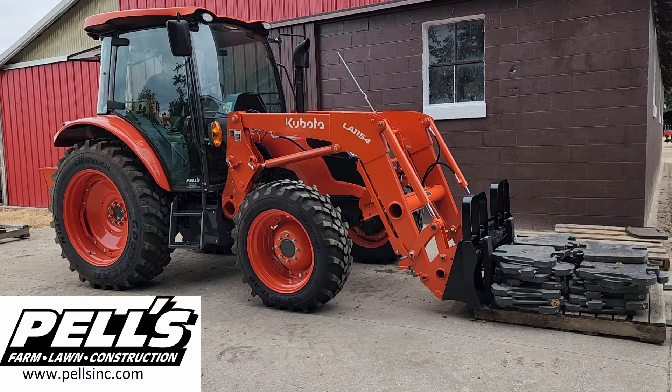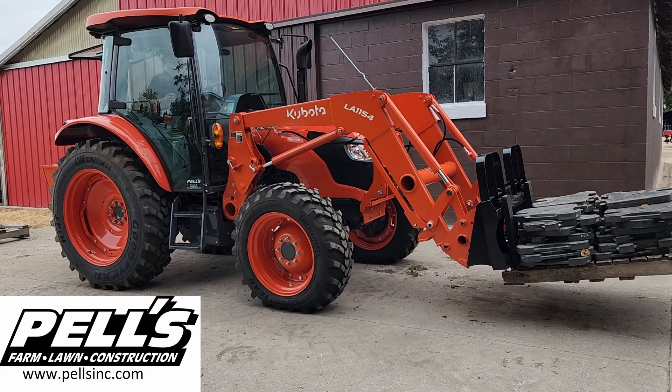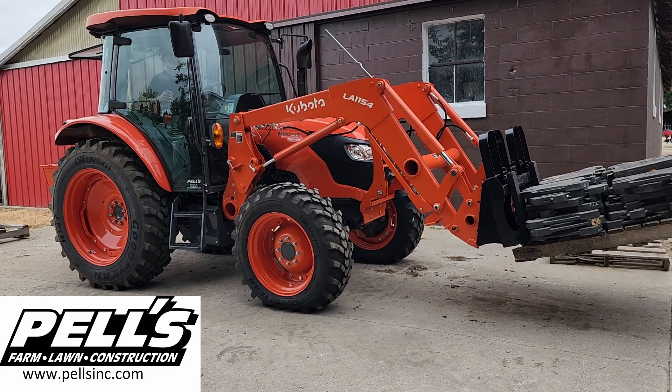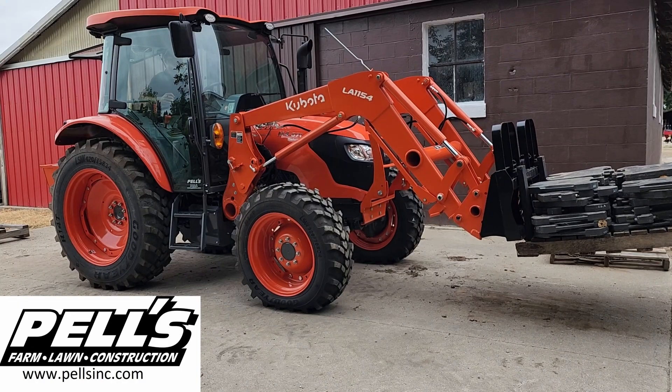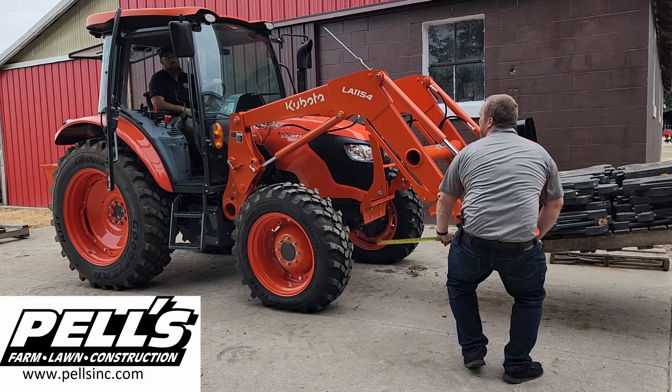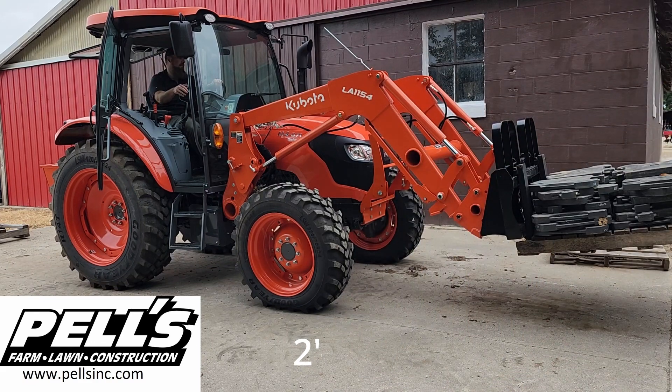M4 here, 3,720 pounds. Two feet, so 3,720 at two feet. Pretty good.